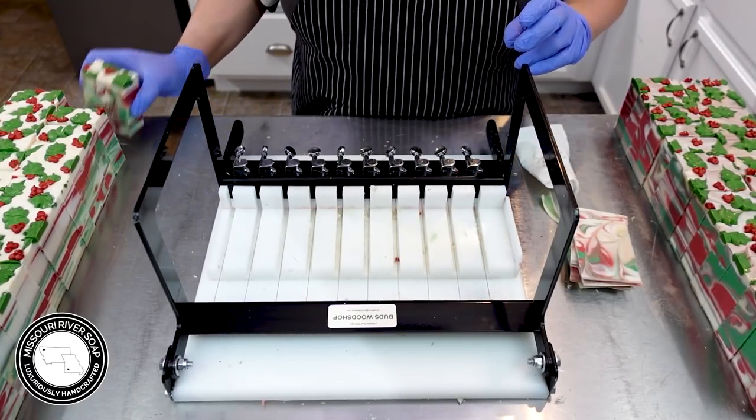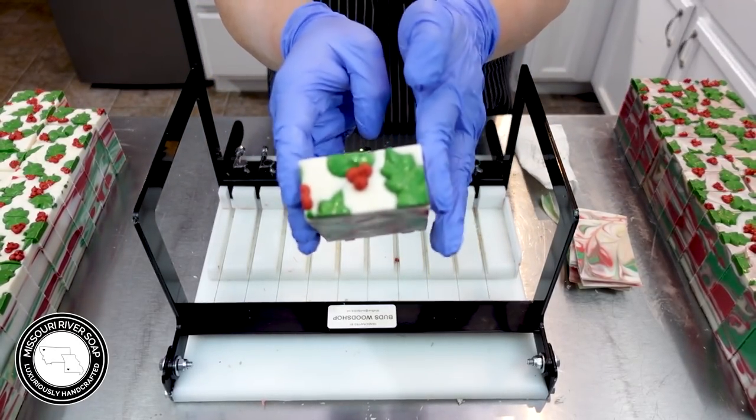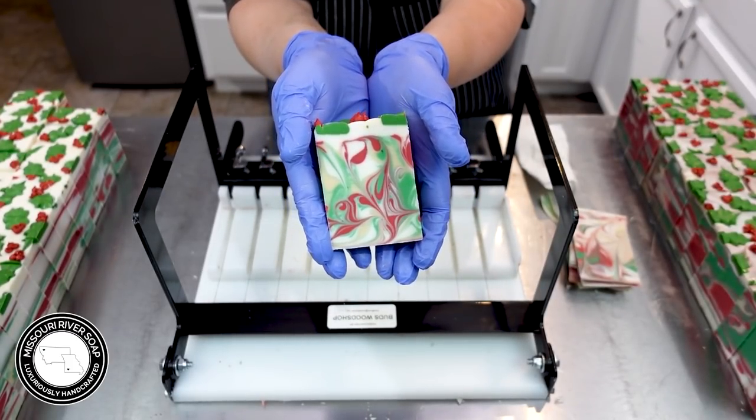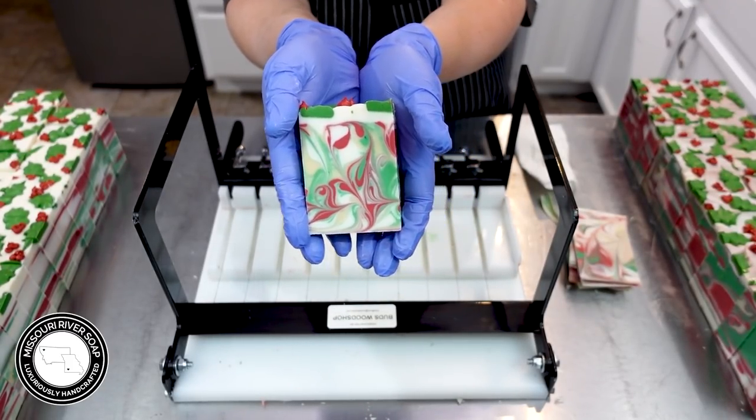Alright, so here we have the Holly Jolly soap looking super duper beautiful. Thanks for watching and I'll catch you on the next one. Bye bye.